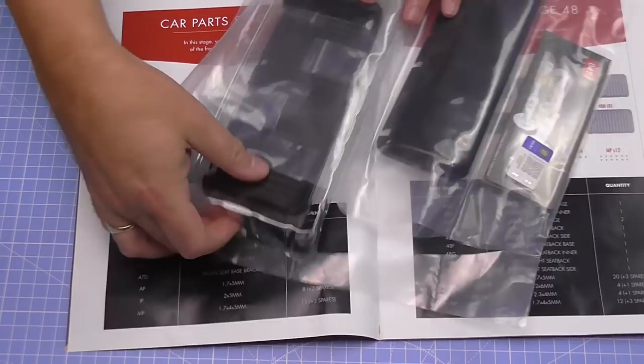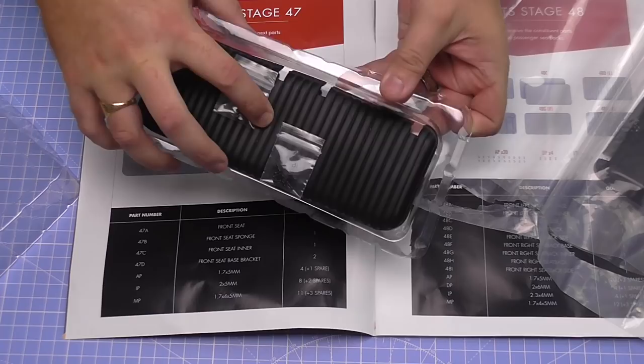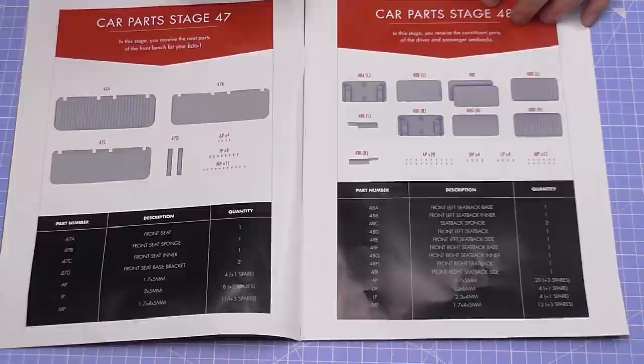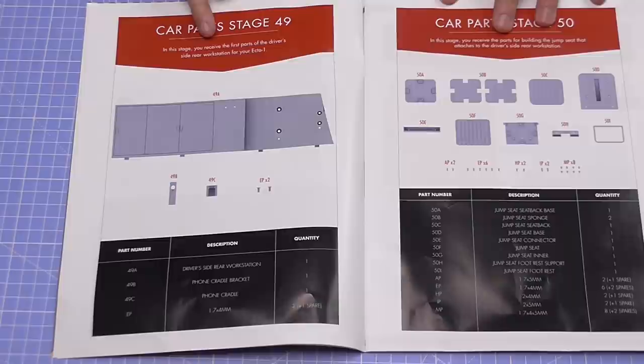But let's show you what we've got to do in today's one. As you can see, these parts again are ginormous. It's like a flexible sort of plastic — not like a faux leather, but that's what the seat's going to be looking like. Coming later in Stage 48, we're going to be doing some parts for the passenger seat backs — all to do with the seats. In Stage 49, we're going to be receiving parts for the driver's side rear workstation for your Ecto-1.